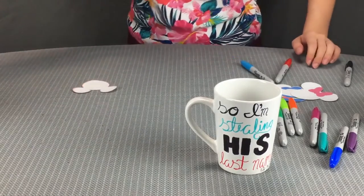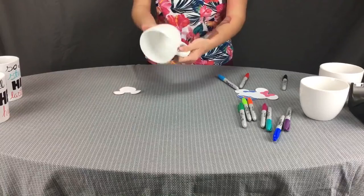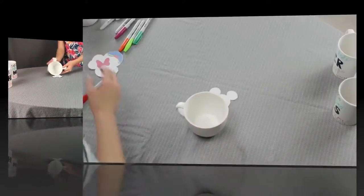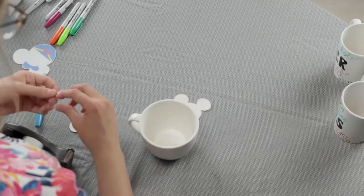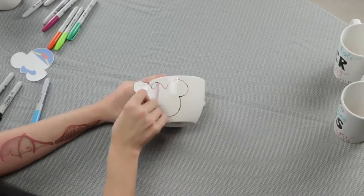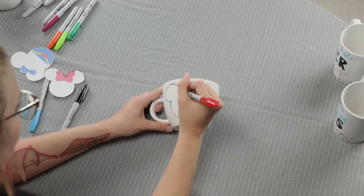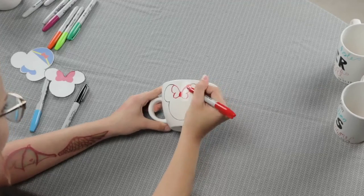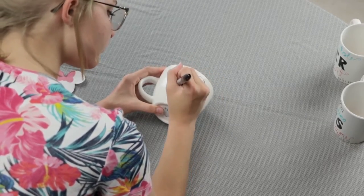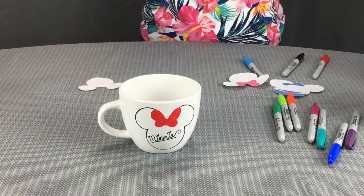Now we are moving on to Disney mugs. This is what the mugs look like. Use tape to attach the stencil to the mug, outline your stencil with the color Sharpie of your choice, then remove the stencil and fix any smudges around the edge. Fill in the outline to the desired look. I'm going to do the other ones off camera and bring it back when they're finished.